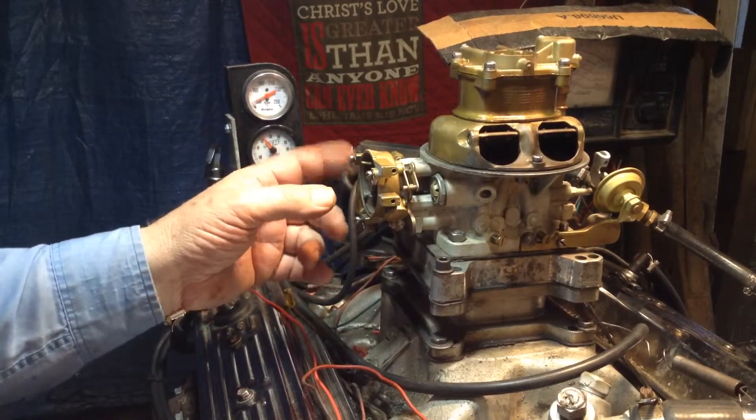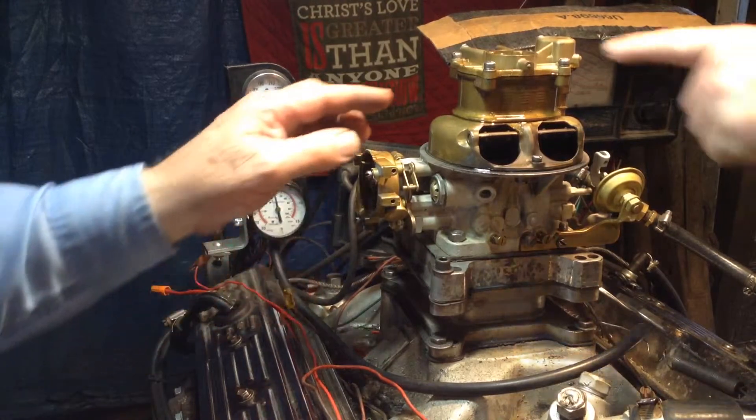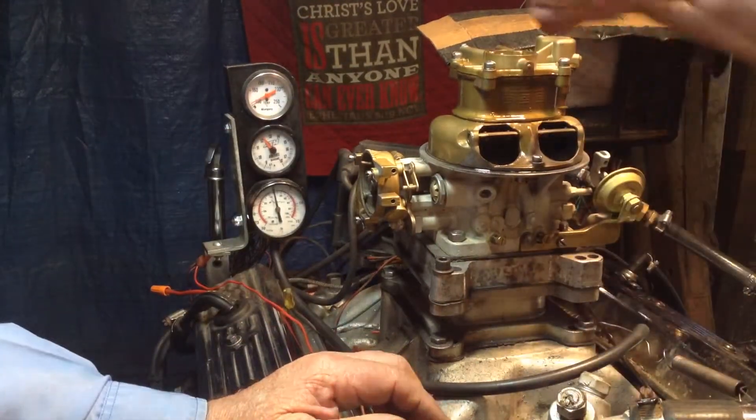Did you make that homemade thing there, or somebody else? No, it's not me. See it? Now, we don't know what's causing that.